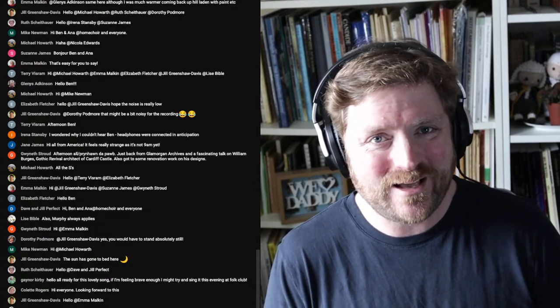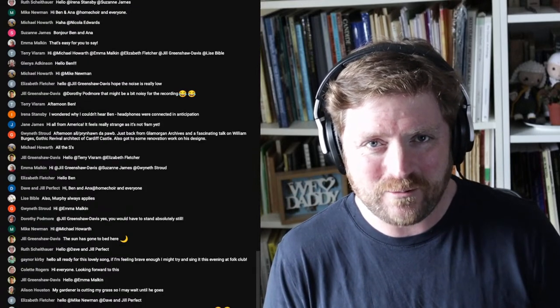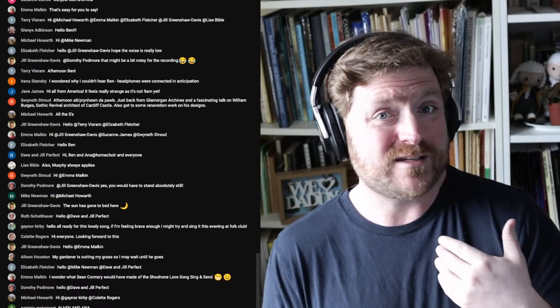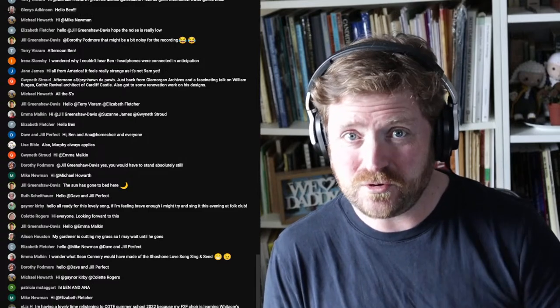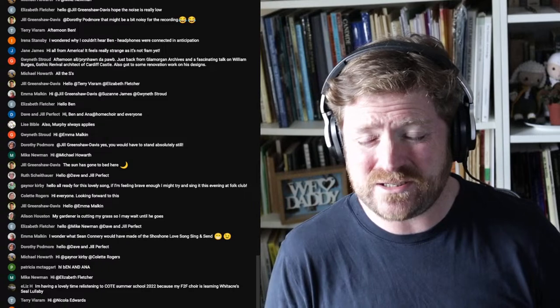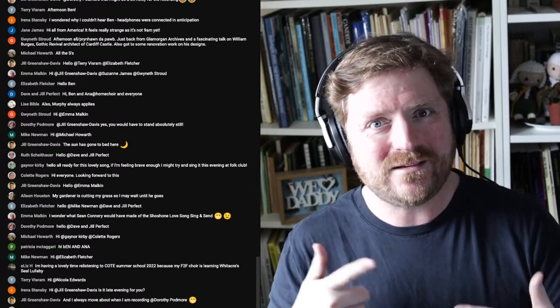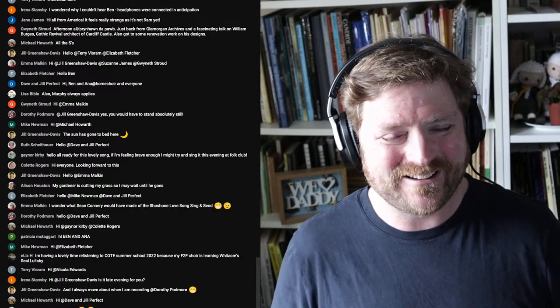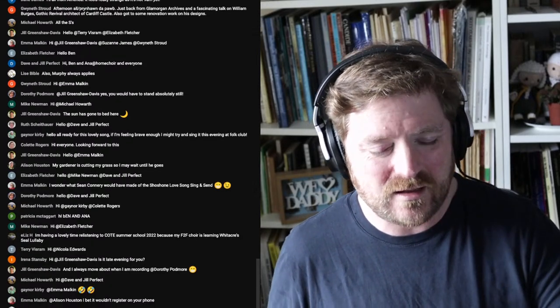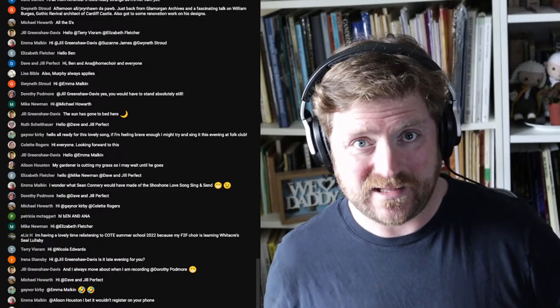Later on, in the probably late spring, early summer, we will enjoy our recording of the Shoshone Love Song. All you've got to do is just sing along with this session, record yourself singing, and send it in. Make sure you're listening on headphones so that we don't get me talking in the background of the backing track as well. But basically, sing and send — it's in the name.